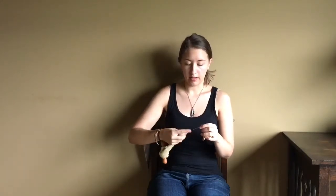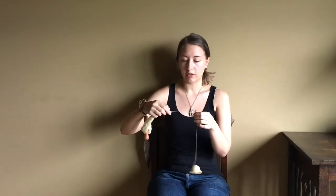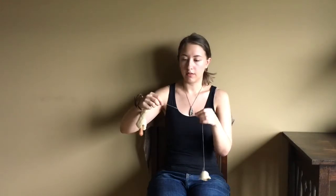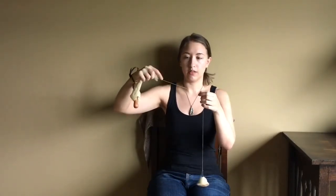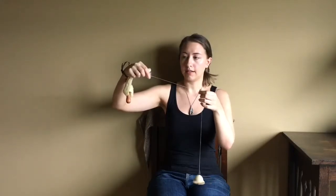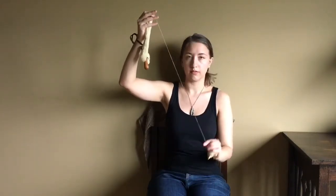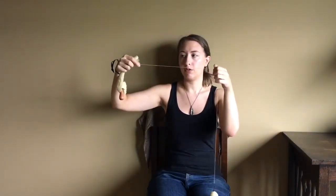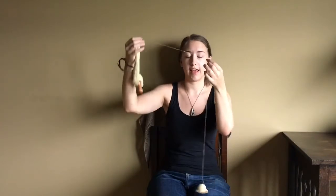The third thing — and this is a personal preference — I prefer to draft at between a 45 and a 90 degree angle. Because I hold the single with this hand, it actually takes some of the weight off of the single as I'm drafting it. That allows me to spin thinner than I normally would for a spindle of this weight with quite a bit of fiber packed on it. So if you're finding you have trouble drafting directly up and down, try holding it at an angle and see if that helps.